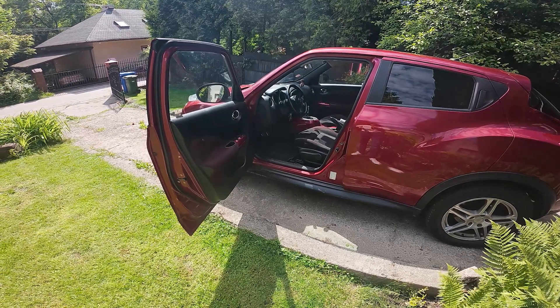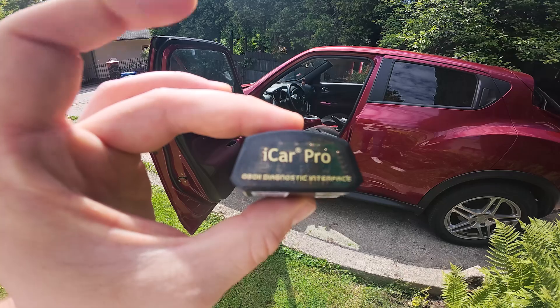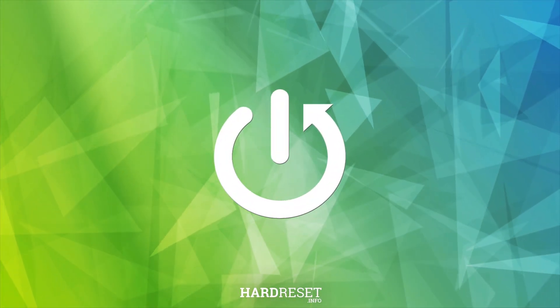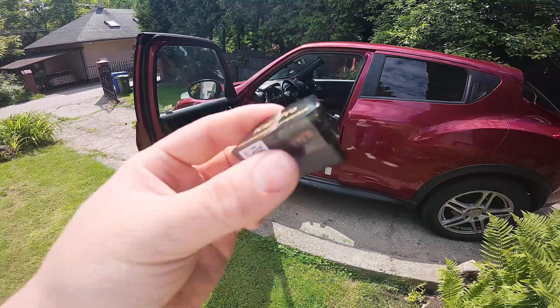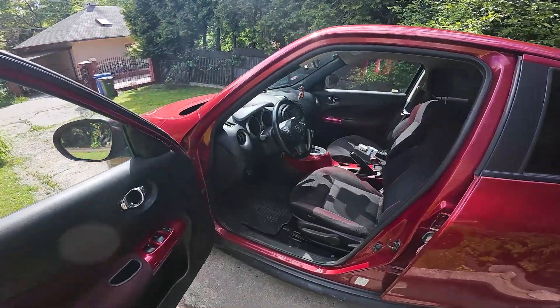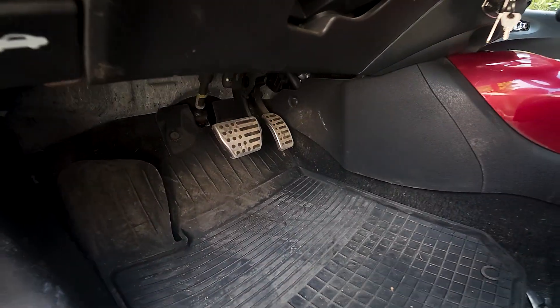Hello everyone. In this video I'll show you how to connect iCarPro OBD scanner to your car. In the beginning, let's find the OBD port in your car. Mostly it's under the dash, right here.